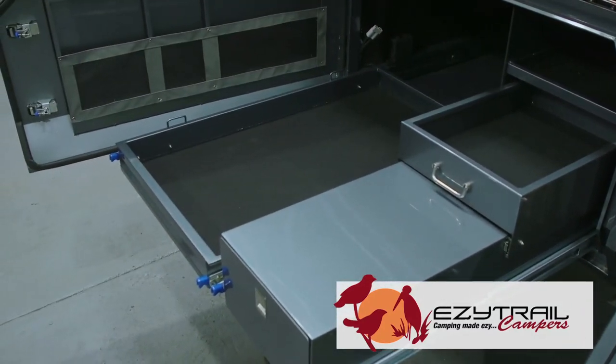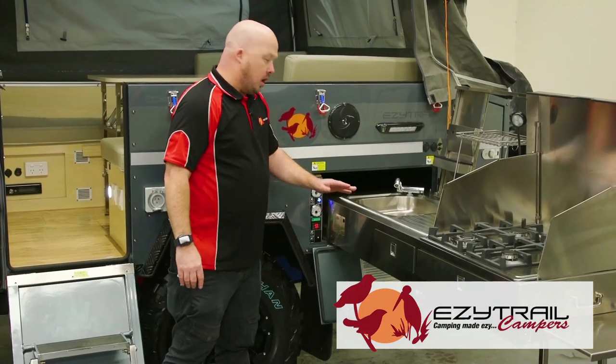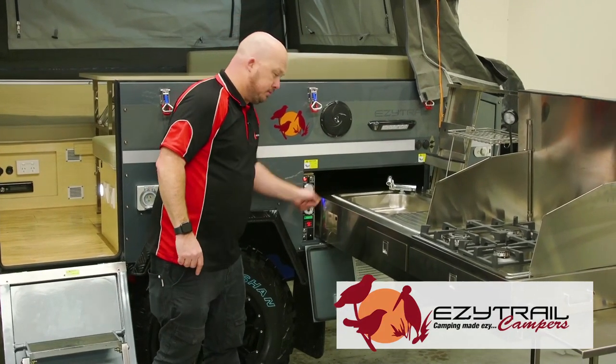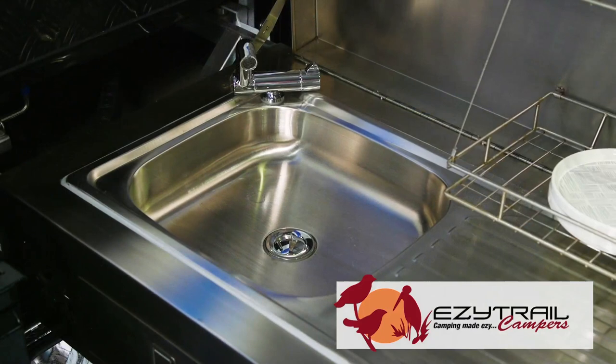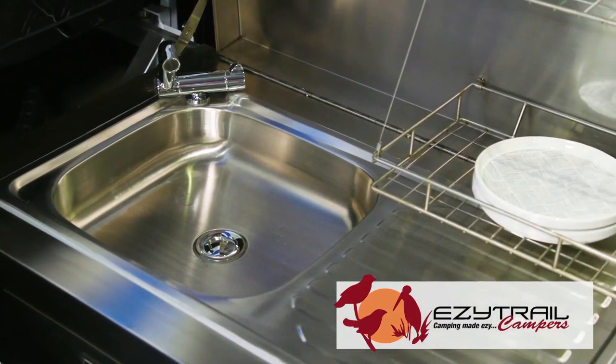Also new with our kitchen this year is retractable hose lines — no more fiddly plugging in and out of the hoses. With our amazing slide-out kitchen, you get a robust four burner stove and a sink for all your washing up needs.